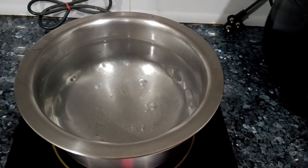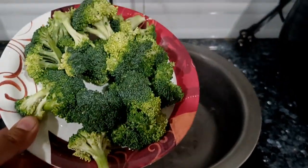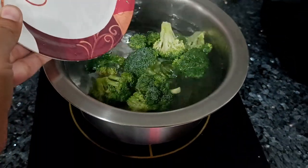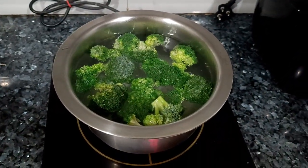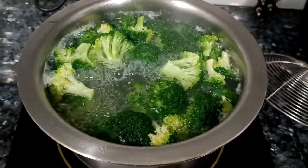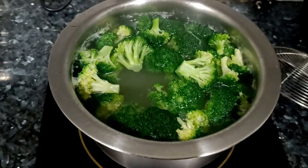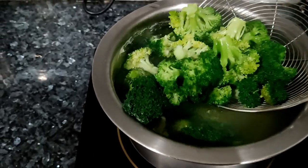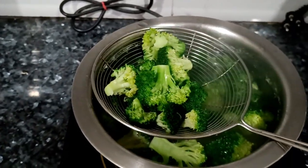You have to boil a bowl of water and add broccoli to it. I am adding around 500g of broccoli. Within 3 to 4 minutes it will be done and you have to strain it out with the help of a strainer. It will be easy and quick. Now keep it aside for a while.